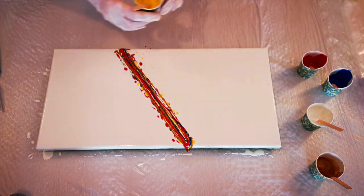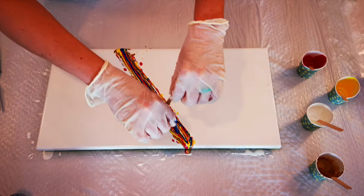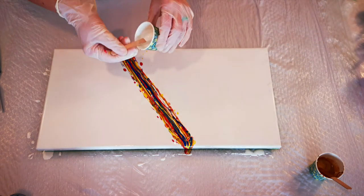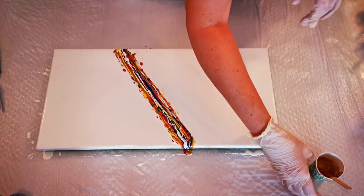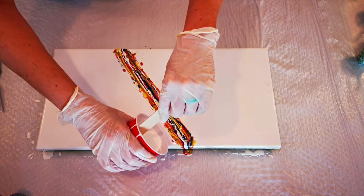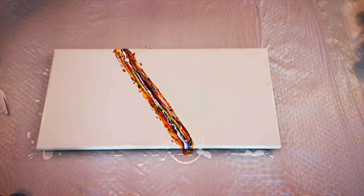I think I'm going to need more blue — yeah, more blue. I think I'm happy with what we have down there. I might put a bit of Amsterdam White as opposed to the Artist Loft Flow Acrylic that I have as the base, but I will use the Artist Loft for the extra blow-over color. Just pour it down gently here, just a little.